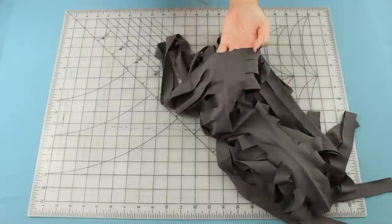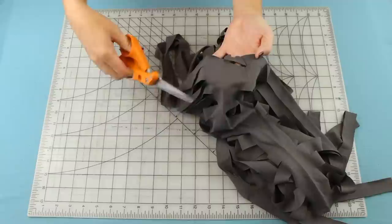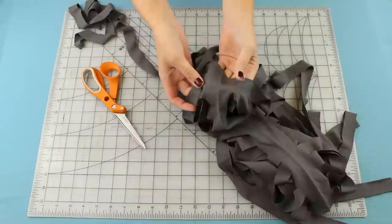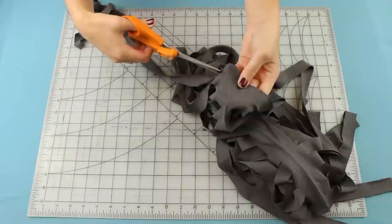Cut from the edge of the shirt to the first cut — this creates the beginning of the yarn. Now you're going to make another cut across the solid part to connect the cuts on each side of it.